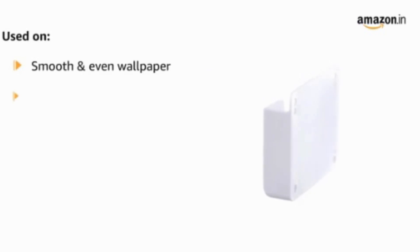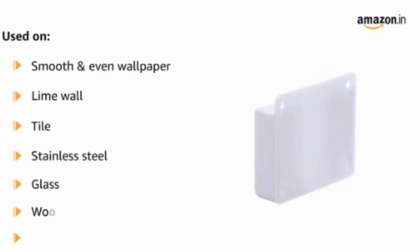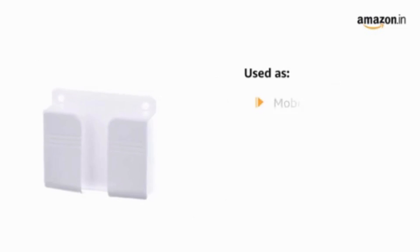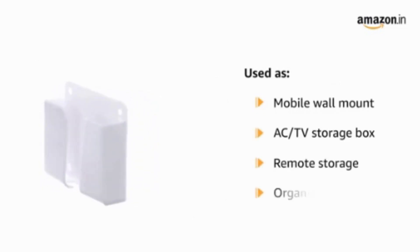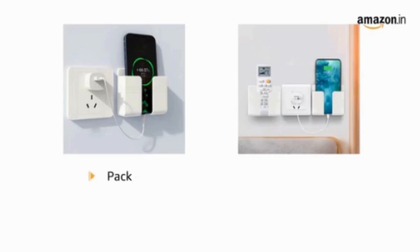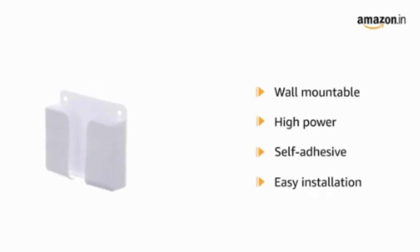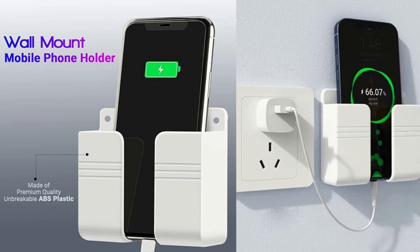About the LIRAMARK wall-mounted mobile holder: this versatile wall-mounted mobile holder is designed to bring convenience and organization to your charging setup. It's not just a holder — it's a storage solution that elevates your charging experience. Universal compatibility: this holder is a universal fit for most smartphones, offering a safe and stylish charging stand. Just a quick note — ensure that the total thickness of your device is less than 30 millimeters.